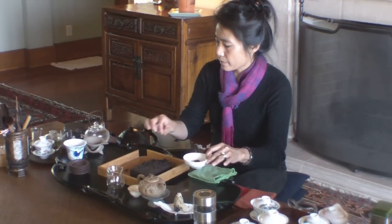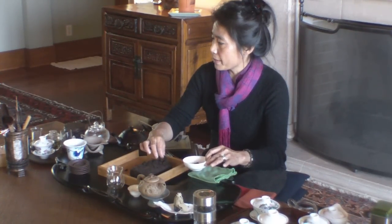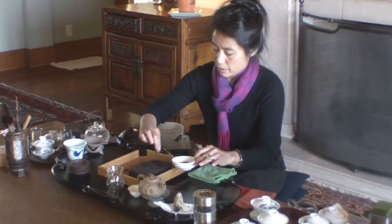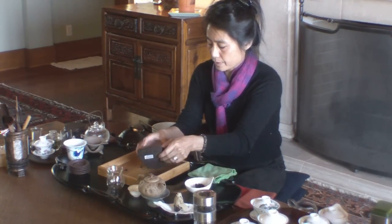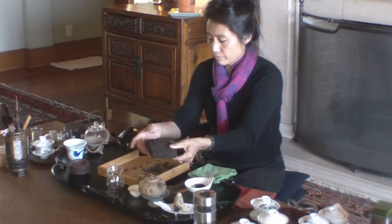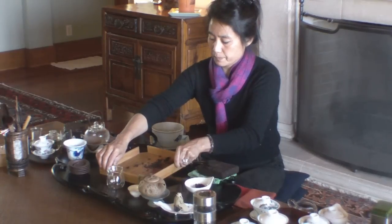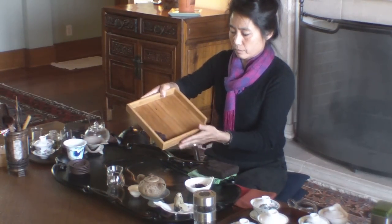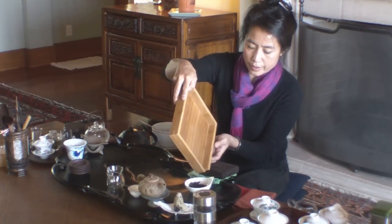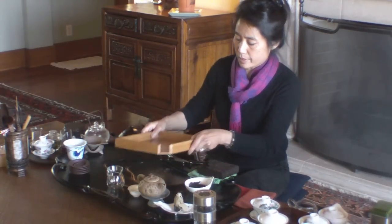I normally tell people don't use your hand, but this time it's an exception. Ta-da! Okay, good. All right.